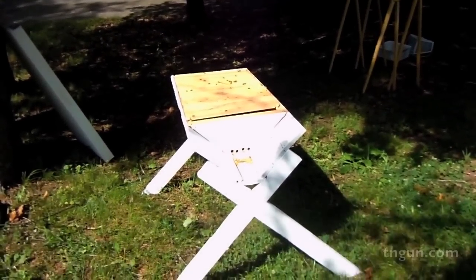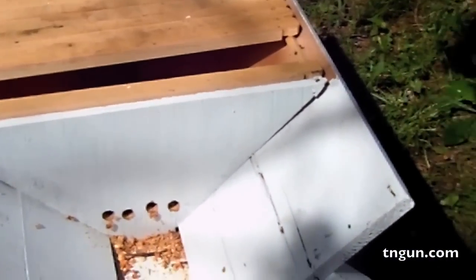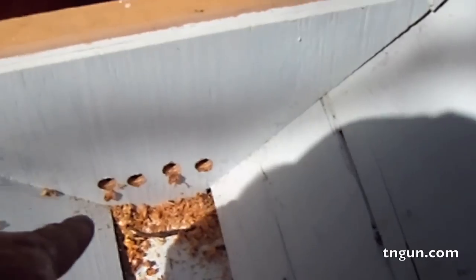Here's my top bar hive. It's all made out of recycled pallet wood and plywood. Got some holes drilled here.